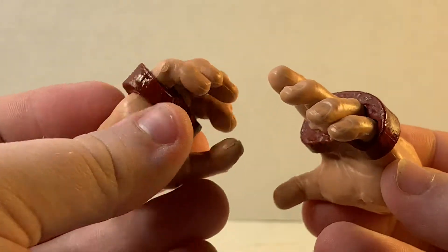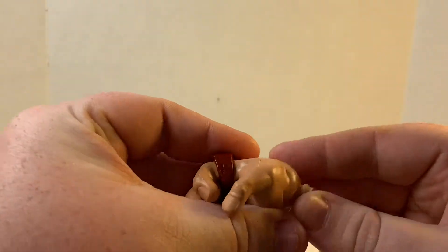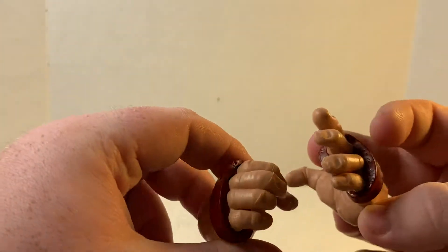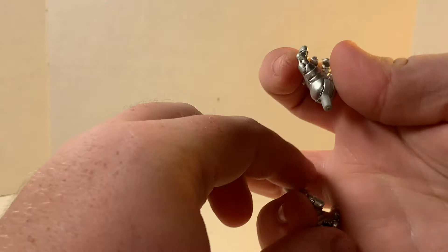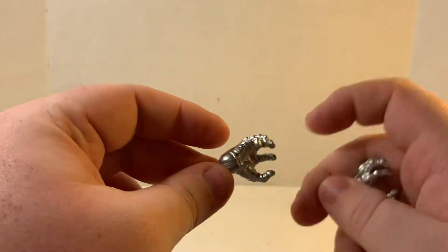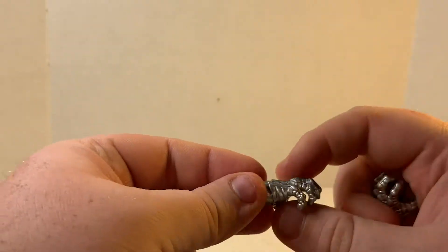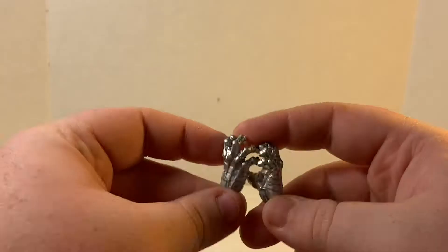With Juggernaut, we also get splayed-out hands — unlike the Build-A-Figure which only had the fist. One hand is more open than the other, I think for if Colossus throws a punch and he'll catch it. I would have wished they had two the same, but it's really nice — though again, no wash on the knuckle guards. With Colossus, they were nice enough to give us two splayed-out hands, which are really nice and make the figure even better, though one hand's peg is stuck and I'm not going to force it.